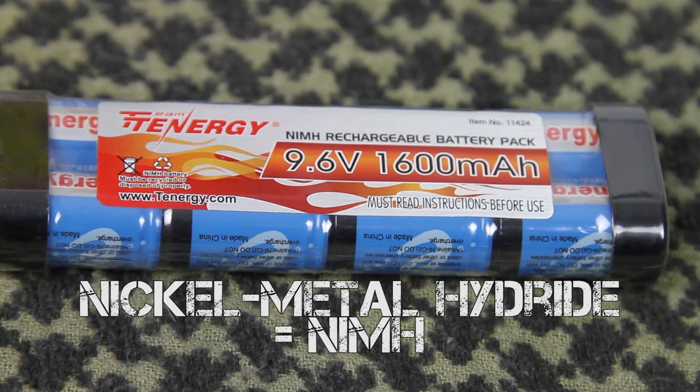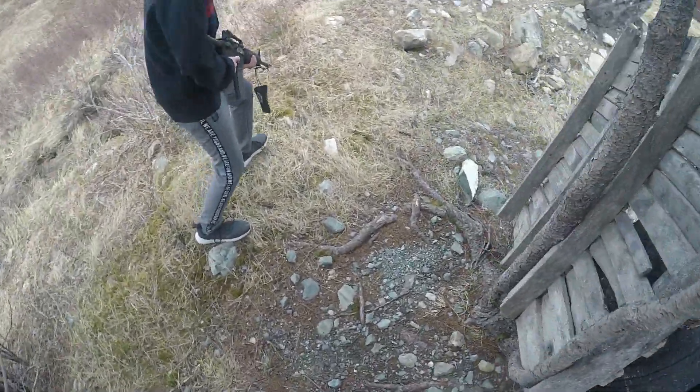Unless you have a very specific reason to use those battery types, we recommend airsofters stick with NiMH and LiPo. NiMH batteries commonly come in 8.4V and 9.6V variants and tend to be quite forgiving. They're very safe and easy to charge without having to worry about memory effect or excess heat. Most airsoft guns can use a NiMH battery right out of the box, making them a great option for new players — in fact, many beginner airsoft gun packages actually come with a NiMH battery. On the flip side, they take longer to charge and don't offer higher voltages, which may make them unsuitable for upgraded gearboxes.